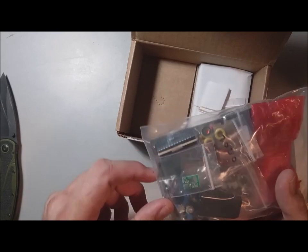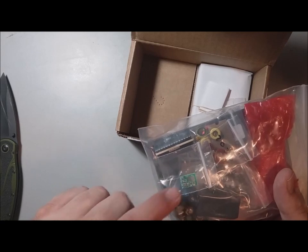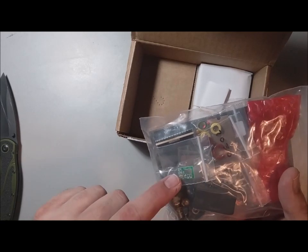It looks like there's the TCXO — I'll remember the acronym at some point, or I'll look it up.